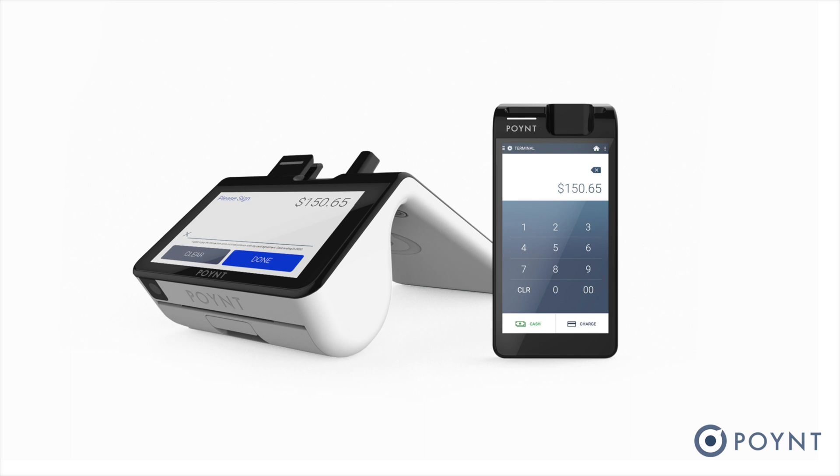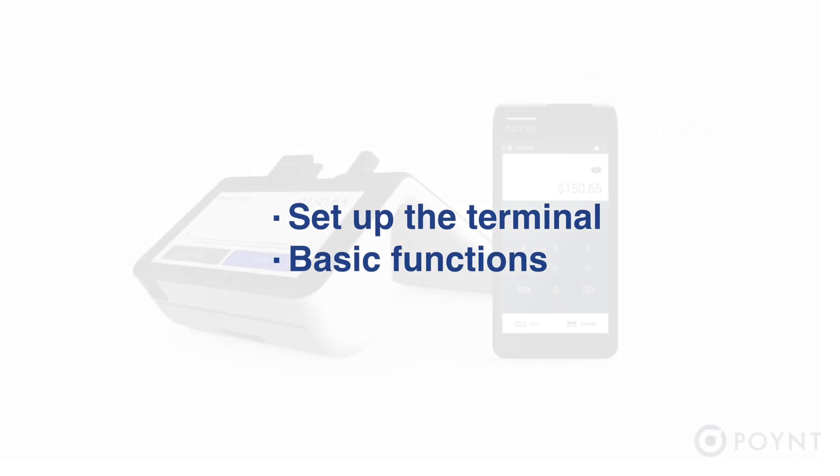Point is our new smart terminal your customers will love. In this video, we'll show you how to set up the terminal and go over some basic functions.